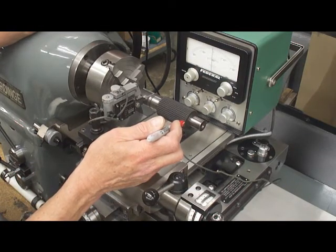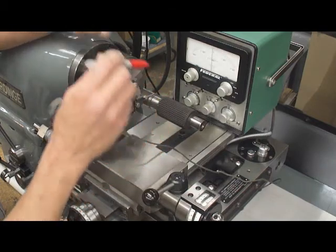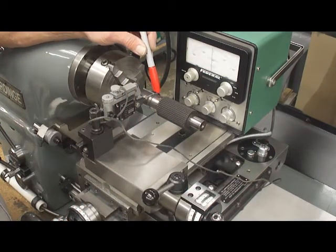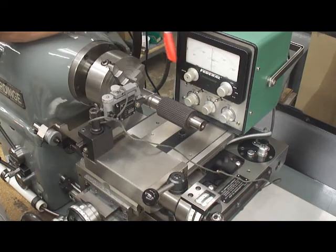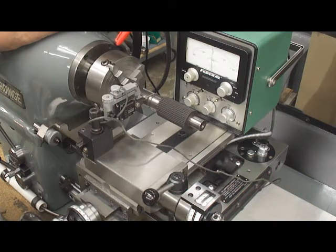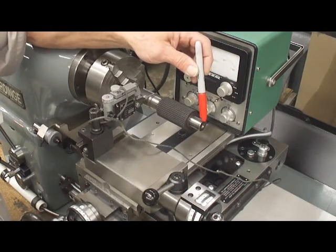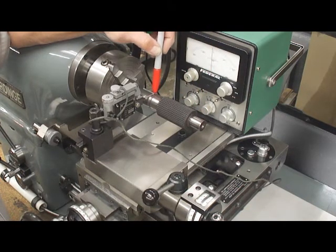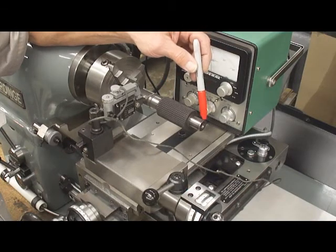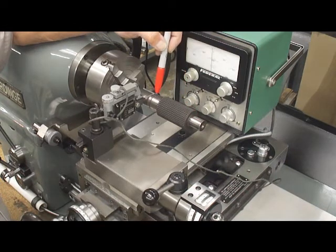Today we are going to attempt to mechanically check the dual run out of this output shaft. This output shaft has two diameters — this diameter is datum A and this one is datum B — and the goal is to mechanically check the dual run out of these two features. I've set it up here in this Harding lathe that has a very super precise spindle in it. We are rotating the part and we are going to attempt to indicate datums A and B to run true at the extreme ends. We'll check this end on datum A and this end on datum B, and then we will come and check to see how much run out we have in the remainder of the features.